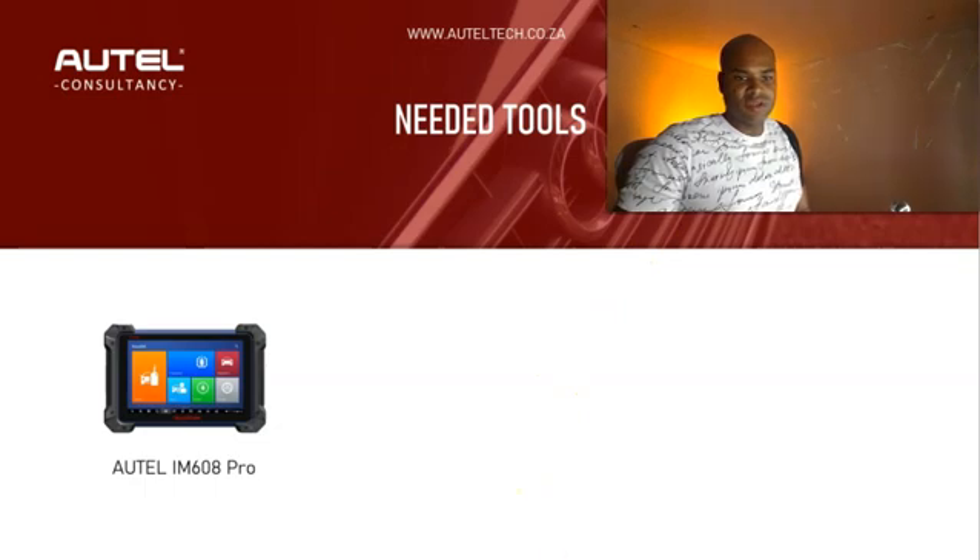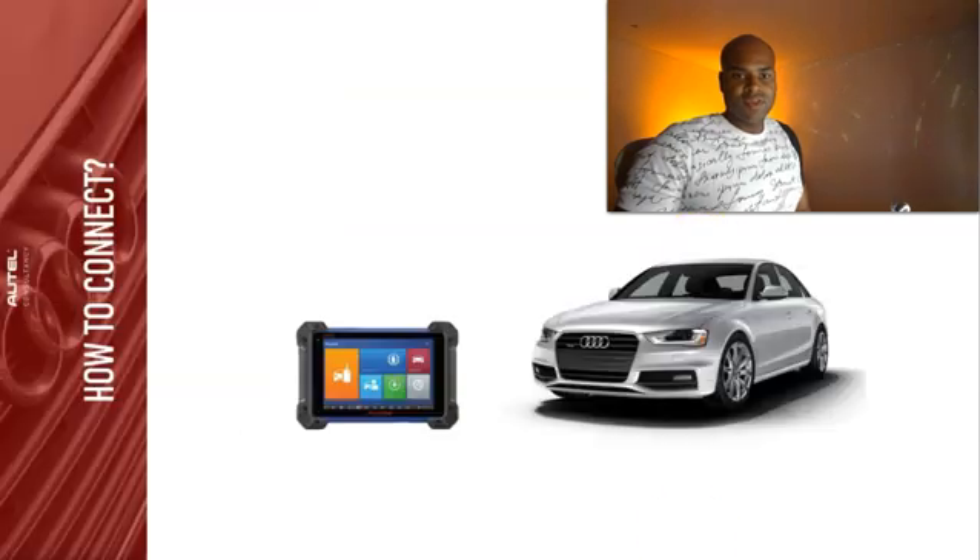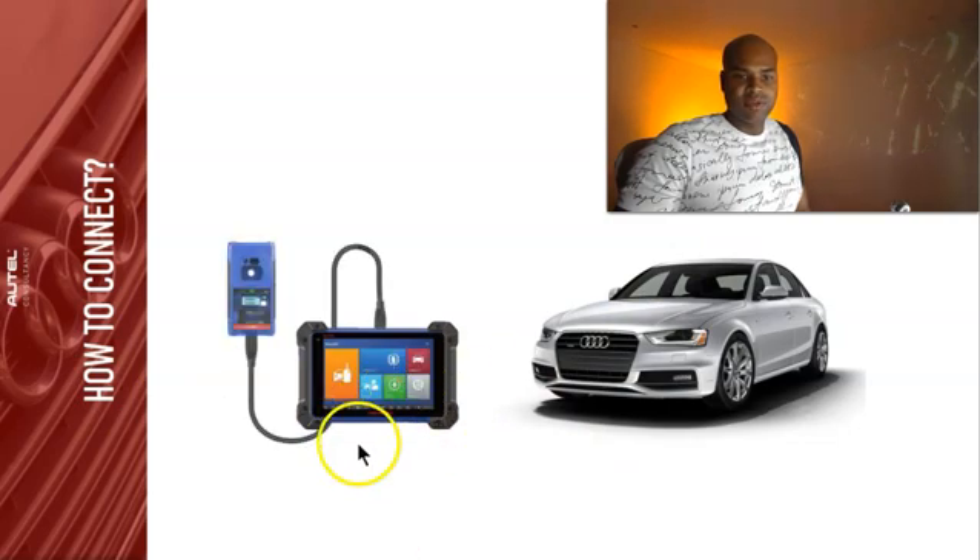The tools we're going to be using today are the Autel IM608 Pro, the XP400 Pro serial programmer, and your keys.